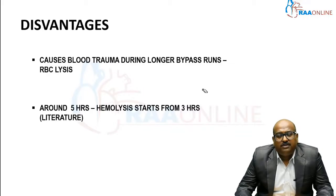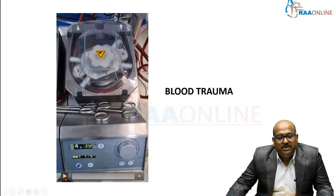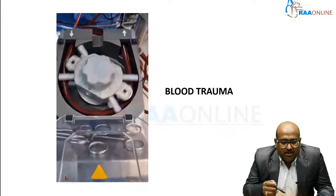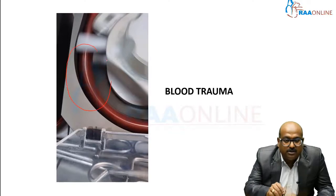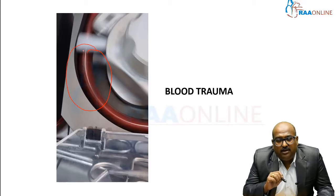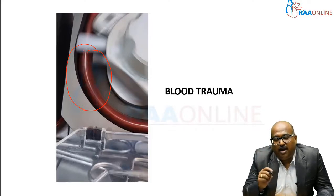Here is a video demonstrating how blood is squeezed within the tubes in the roller pump. You can see the roller squeezing the tubing — this is where the major hemolysis happens, where RBCs get ruptured, and where blood trauma occurs. This squeezing happens around 70 to 80 times a minute, so over three hours the rupture continuously accumulates — a major disadvantage preventing its use for longer durations.